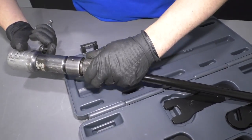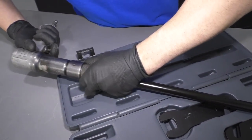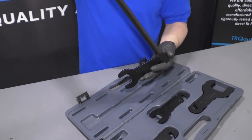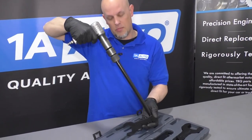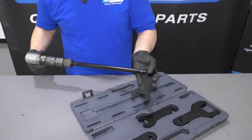So you do that, and then you take your pneumatic air hammer, you're going to slide it on here, just like that, and then you're able to get the fan off. Just give it a couple of brups, and that'll get the fan off for you.